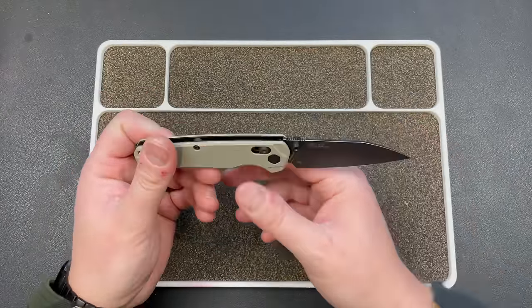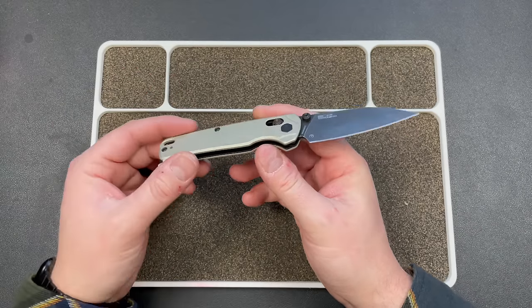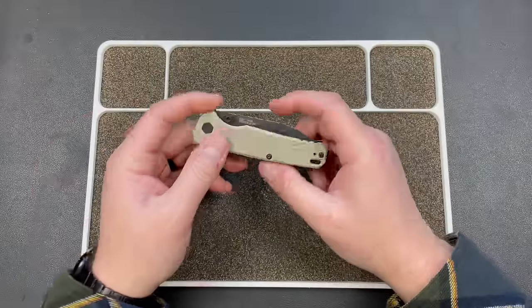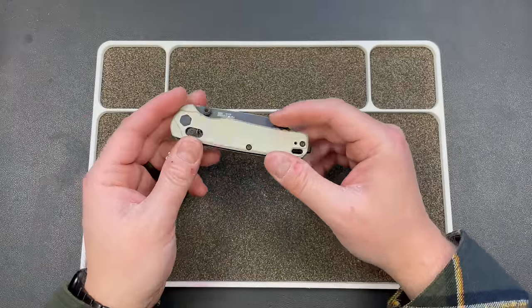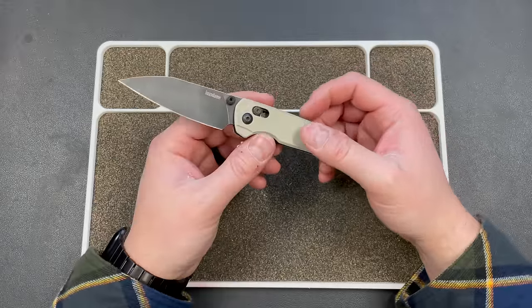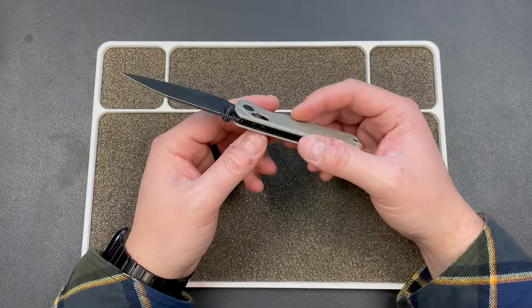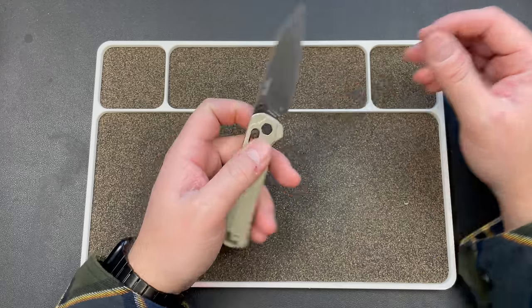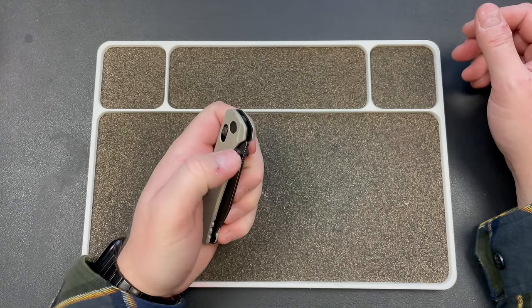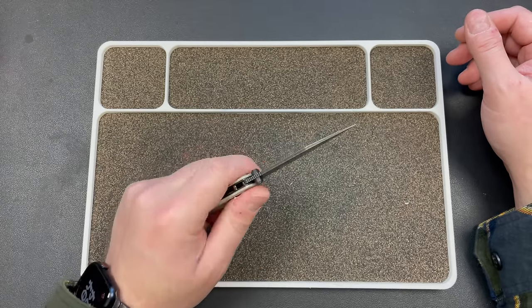On top of that, it has these gorgeous aluminum scales. And unlike some other knives in this category from US makers, this has a little bit of weight to it. It's not heavy, but it doesn't weigh nothing — it's not made out of FRN. This probably weighs three to three and a half ounces, which is great. It just feels substantial in the hand. It feels real.